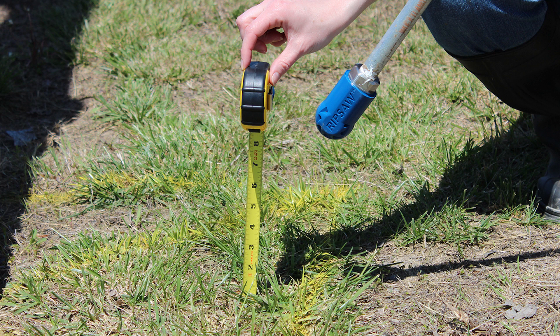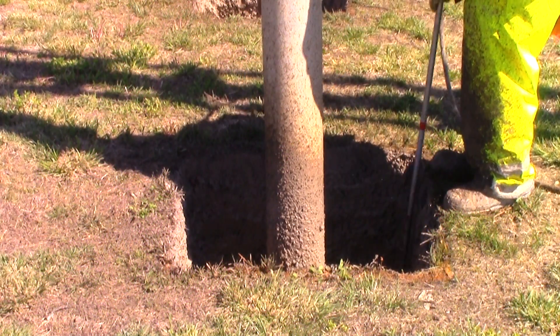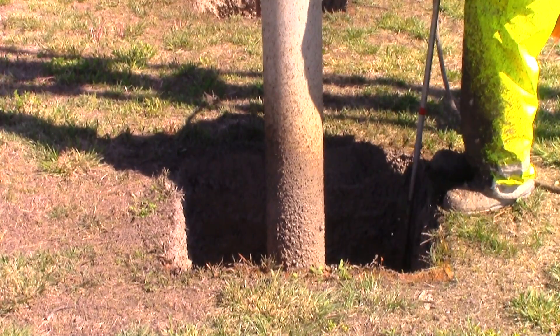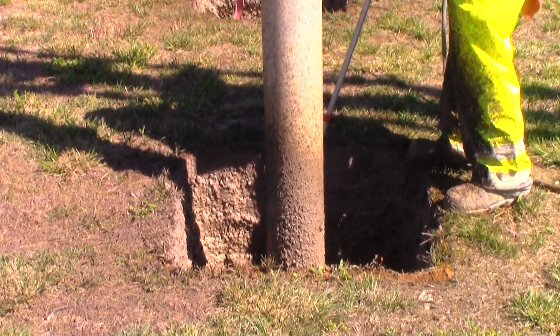The nozzle should never be inserted into the soil. The wand and nozzle should never stop moving during excavation. Also, aiming directly at underground utilities should be avoided at all times.